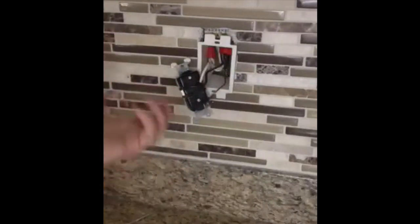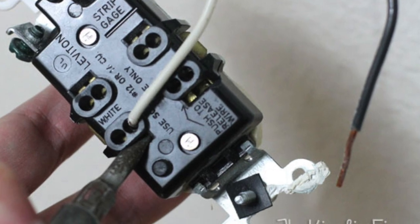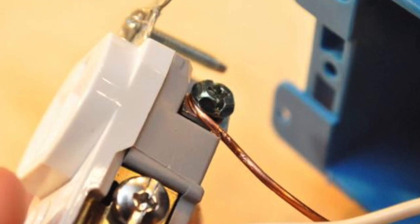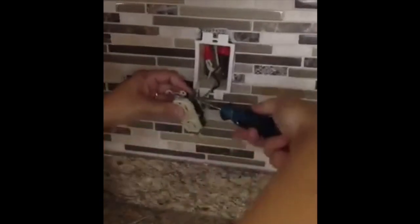Older outlets will have screws on the side — you don't have to unscrew them. But with these quick connects, you just put your screwdriver in the slot and the wires pop right out. The ground is going to be a traditional silver screw or a green screw.